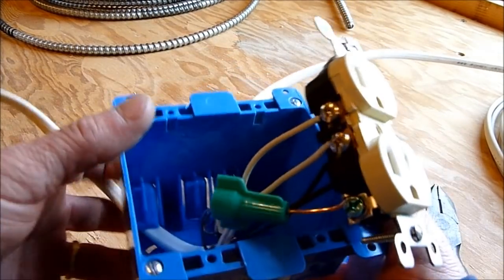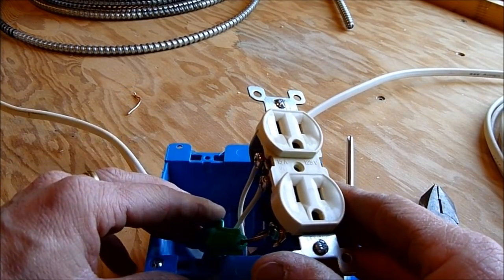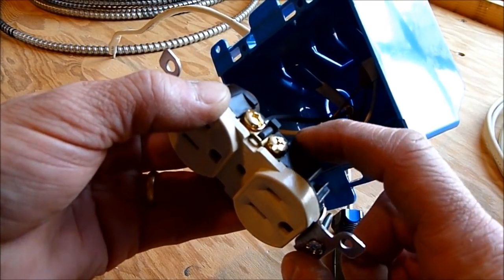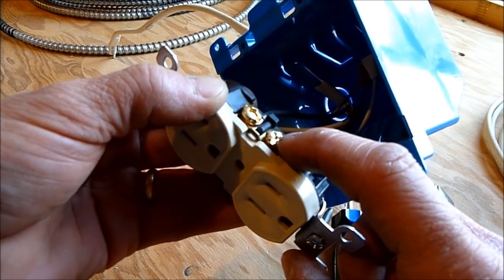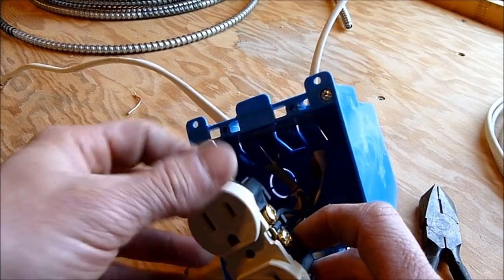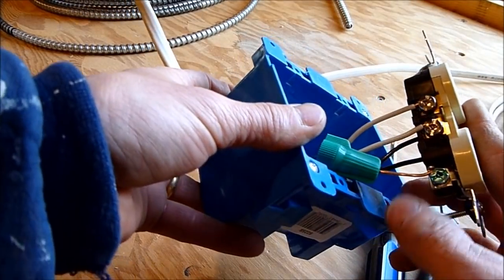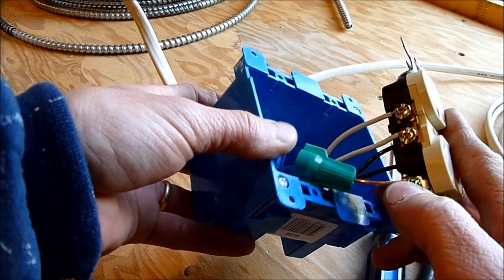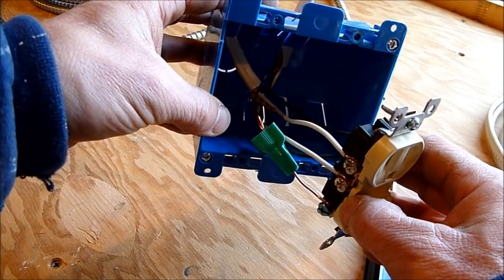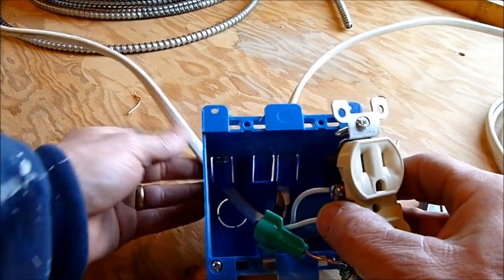Let's double-check what we've done. Since this outlet is in the middle of a circuit, we have a black on gold and white on silver from one cable at the bottom terminals, a second set of black on gold and white on silver from the other cable at the top terminals, and the ground wire connected to the green terminal. The wires aren't too cramped — there's not too much wire in the box itself.